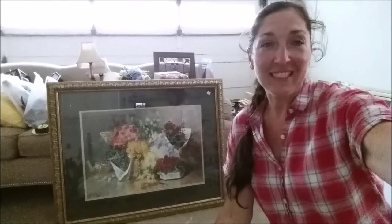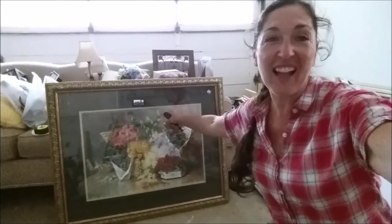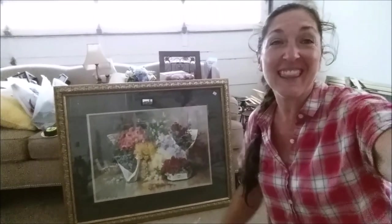Hi everyone and welcome back to the YouTube channel. Today I'm going to show you how to turn this $10 Goodwill thrifted ugly old floral picture frame into a beautiful bathroom mirror frame.